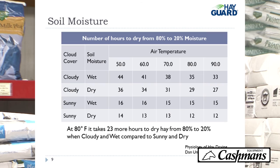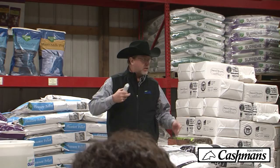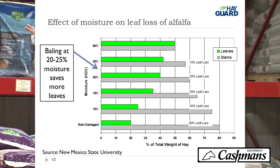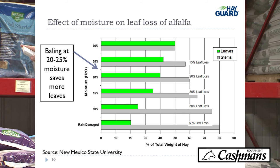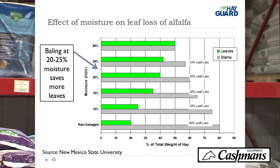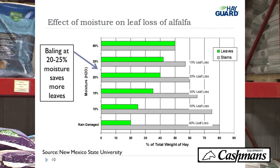If you can bale at a higher moisture level, you can get in that field sooner and it won't impact your regrowth as much as waiting until the hay is really dry. This slide shows the effect of moisture on leaf loss in alfalfa. When you first cut your hay at about 80% moisture, you've got 50% leaves and 50% stems. At 10% to 15% moisture, you've got around a 40% leaf loss. If you bale at 20% to 25%, you've got somewhere around an 18% to 20% leaf loss.